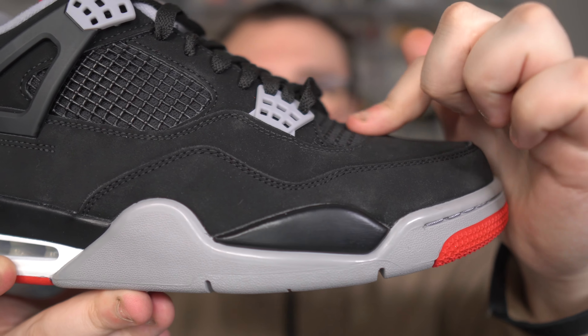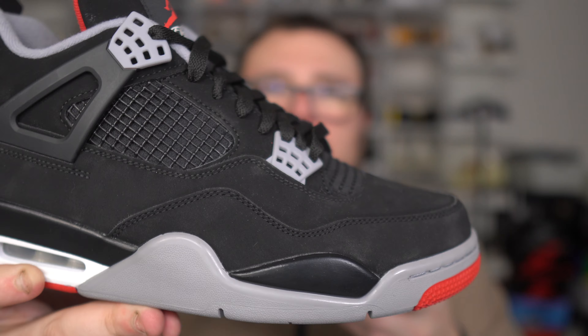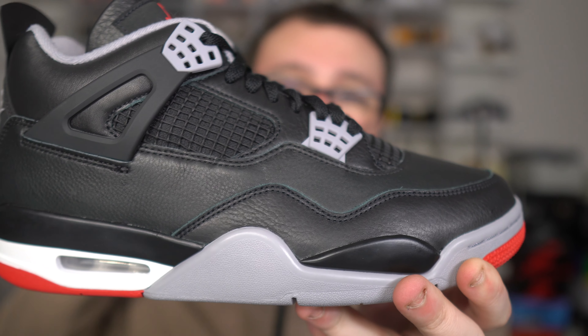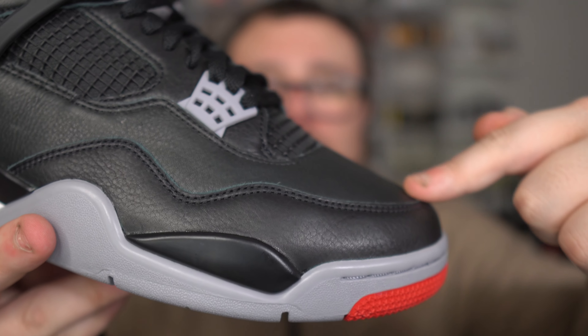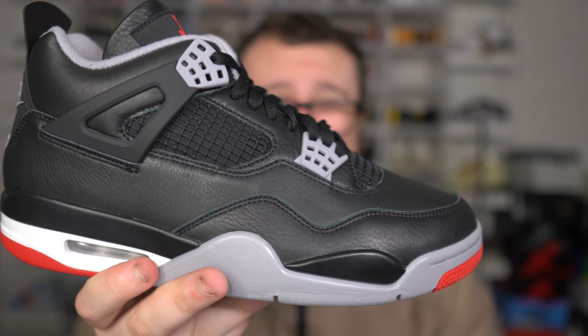The toe box is lower, but not by much. It's more flat compared to the new shape of the Jordan 4 Reimagined bread here and what we'll be getting from this point forward. The waffle goes down more. You see that shape — this is how it was back in 1989.